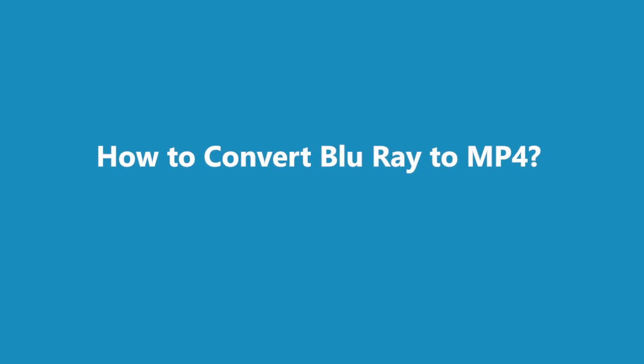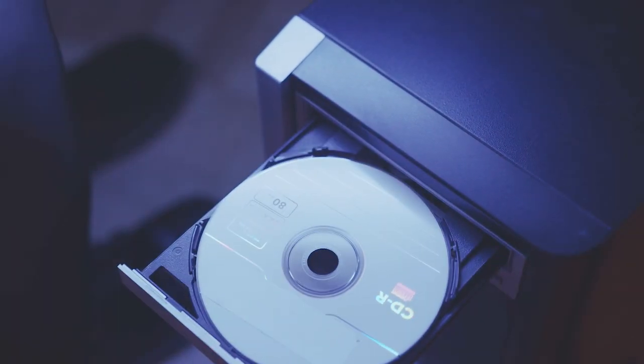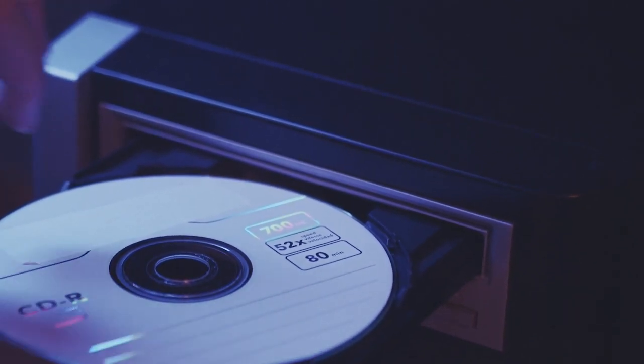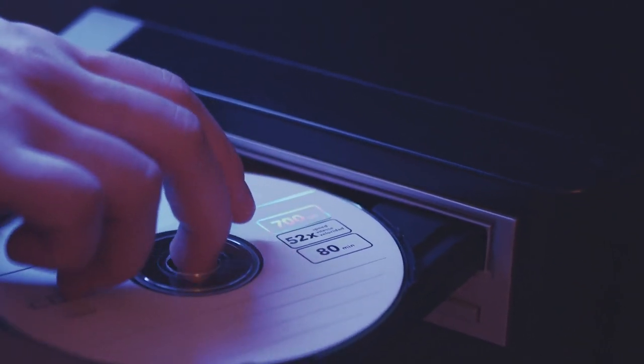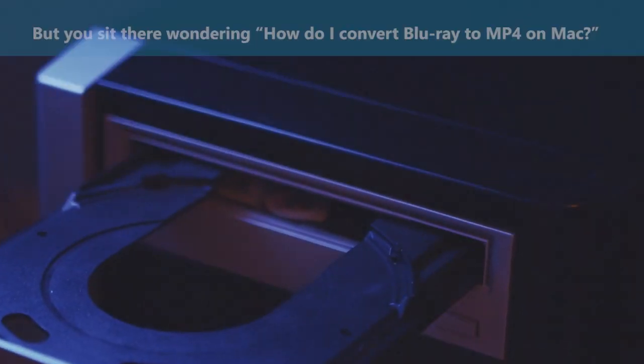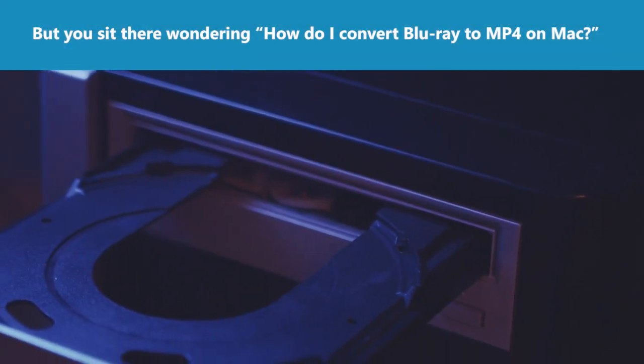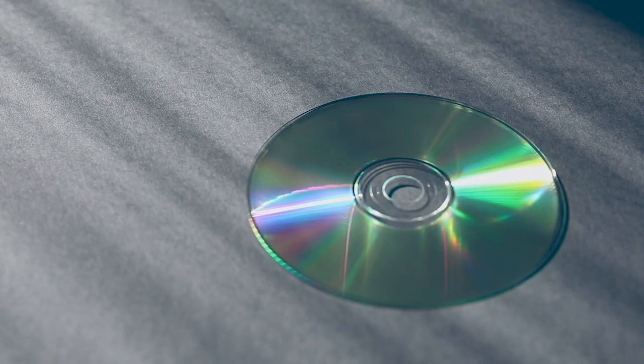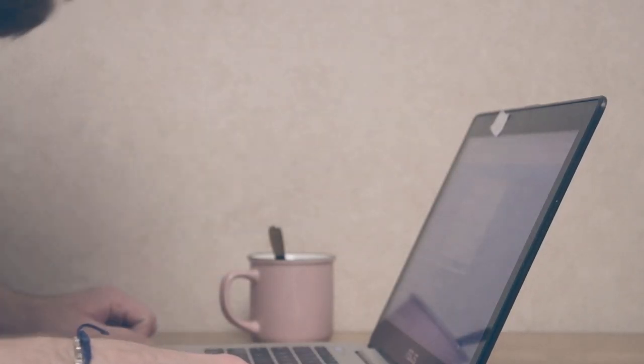How to convert Blu-ray to MP4. You've got all those precious Blu-ray discs you've watched over and over again, and now you want to back them up on your laptop but you're wondering how to convert Blu-ray to MP4 on Mac. The good news is you've got Walter Pro Blu-ray to MP4 converter.